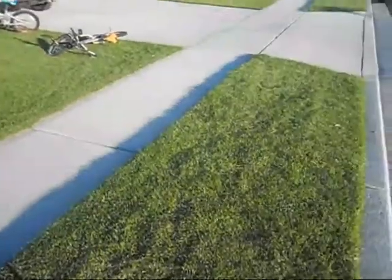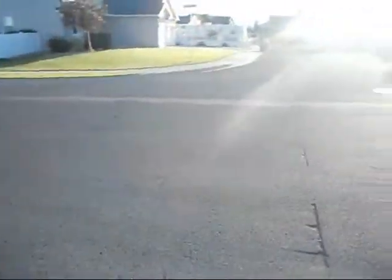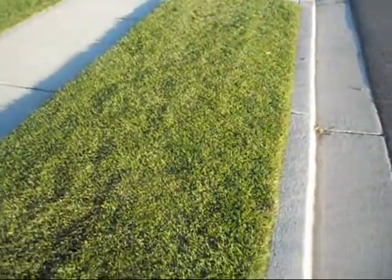I'm just going to be coming down the driveway, off this grass, and then go out there, come back, and just come back onto the grass so if I fall I won't.